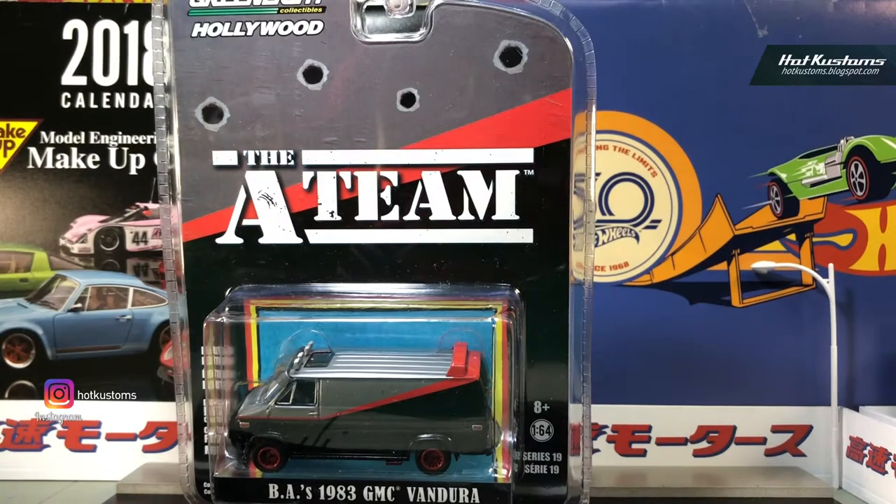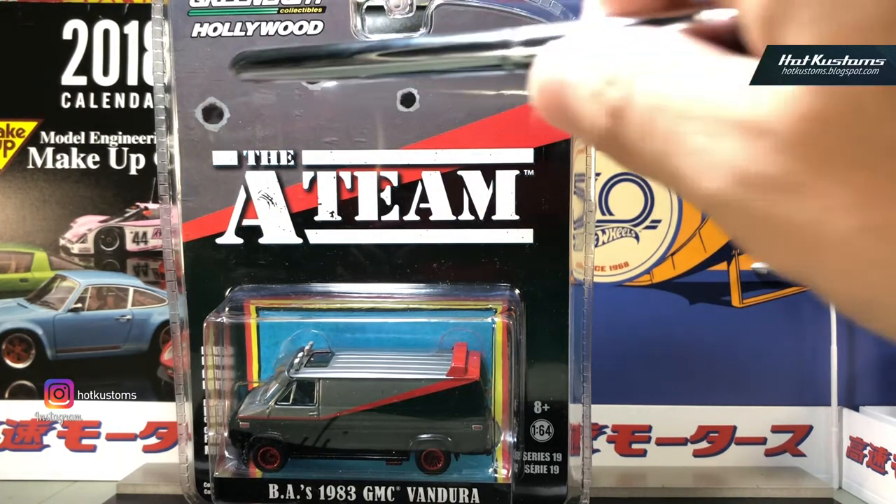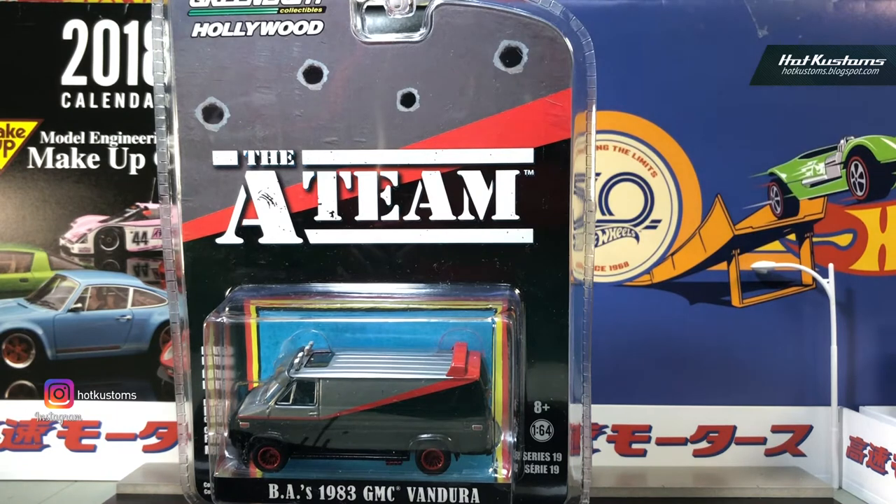Hi everyone, welcome back to Hot Custom YouTube channel. Today's review is from the Greenlight Hollywood series — the A-Team van. This is the very distinctive and iconic A-Team van, specifically the 1983 GMC Vandura. You can see the very distinctive A-Team logo in stencil military font, as well as the bullet holes.